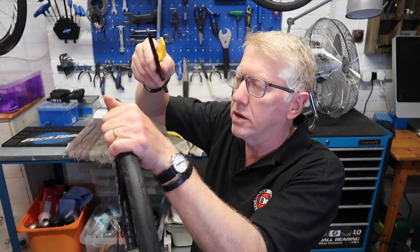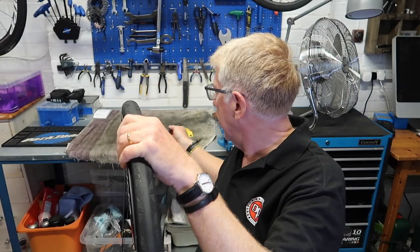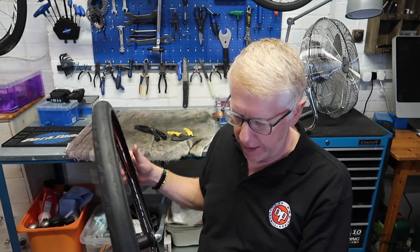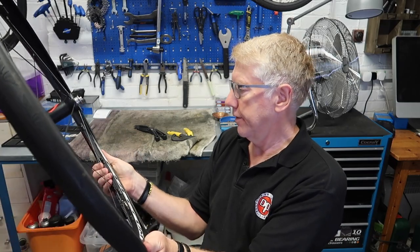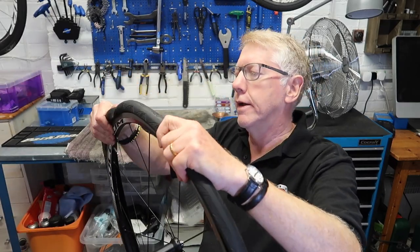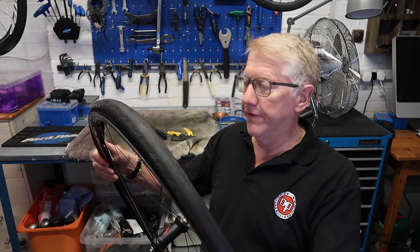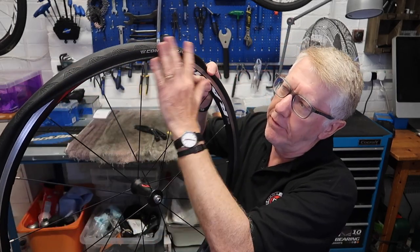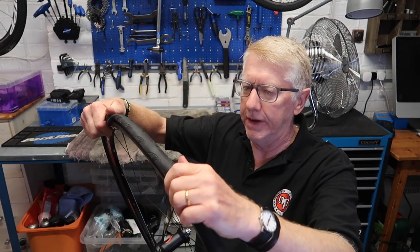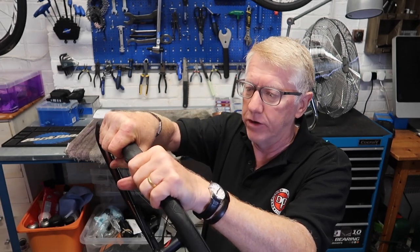So that bit works, although you could say it's a solution to a problem that doesn't really exist, because you can use tire levers anyway. Now let's assume I've changed or fixed the inner tube, and I'm going to put the tire back on. As many of you will know, quite often you get to the end — that last bit — and it's very difficult. If you're like me, getting on in years and not very strong, you can struggle to get that final bit of the tire on.